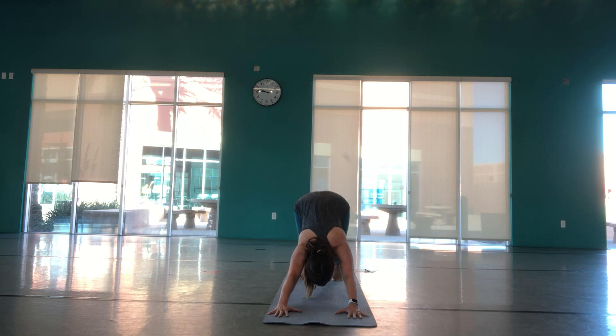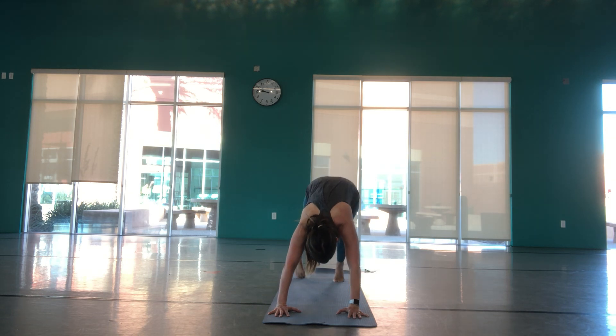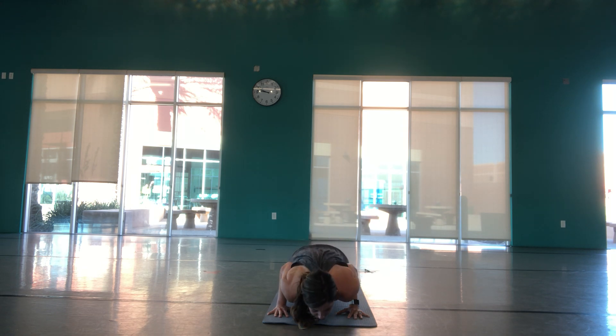Crouching bear, exhale, downward facing dog. Inhale, high plank. Exhale through your flow — chaturanga, knees or toes. This time coming into either cobra with belly button down and hands by your sides, or lifting all the way up into upward facing dog. If you're in upward facing dog, only the tops of your feet and hands are touching. Exhale, downward facing dog. Beautiful — starting to feel that warmth in our body.